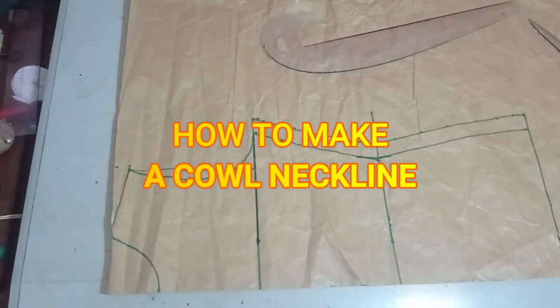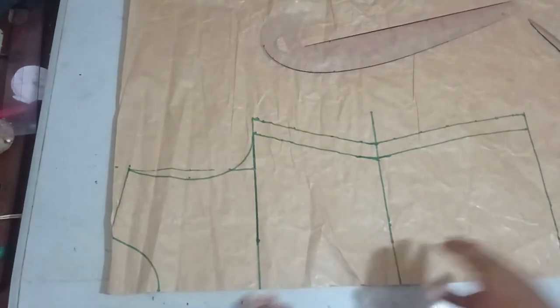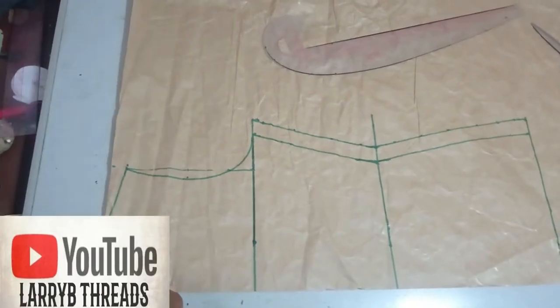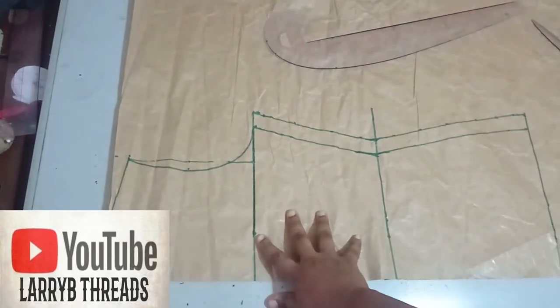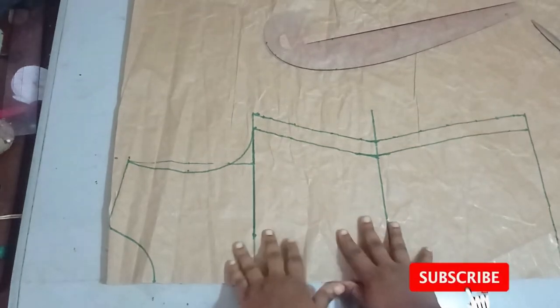Hello, welcome back to the Arbitrage YouTube channel. Today we'll be learning how to make a cowl neckline blouse or dress. You can also adapt it to a dress, but I'll be making a blouse with this.